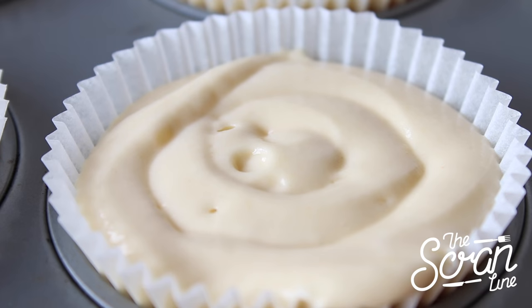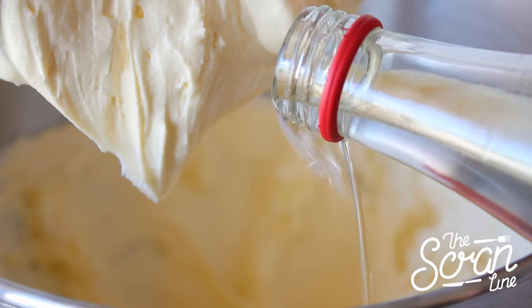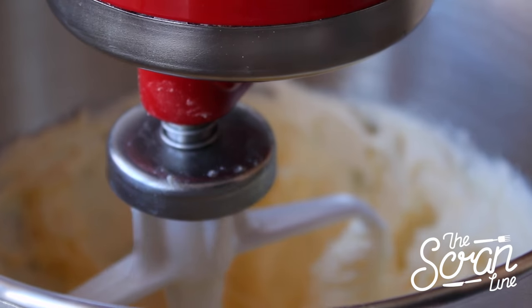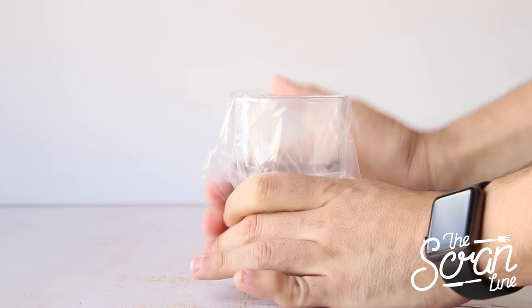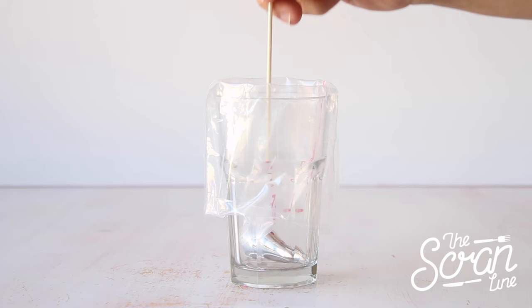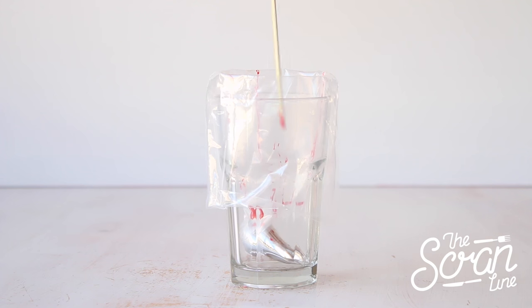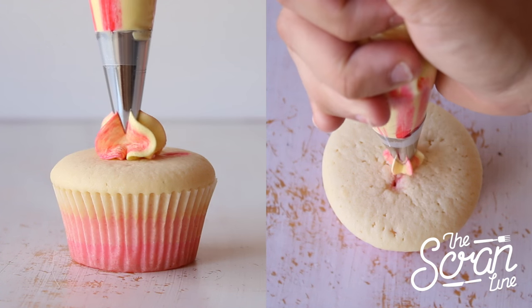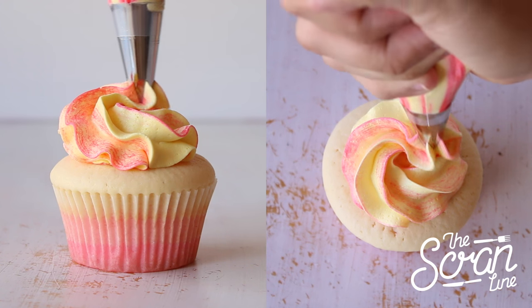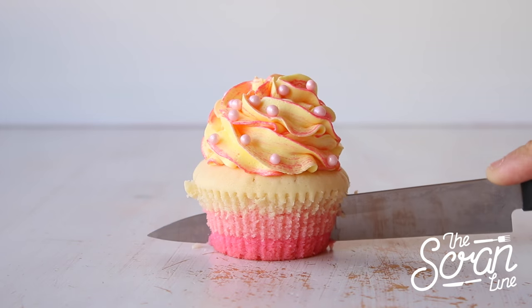Once you've got them all filled up, pop them in the oven for 25 minutes or until a skewer comes out clean, and let them cool down completely. While your cupcakes are baking, prepare your buttercream frosting by adding some yellow food dye and a little rose essence. Use the blunt end of a skewer dipped in pink food dye to draw pink streaks on the inside of your piping bag, fill it with the light yellow buttercream, and using a 1M tip, frost in a swirl motion. Finally, finish these off with pink sugar pearls to look like champagne bubbles — and that's pretty much it.